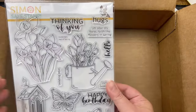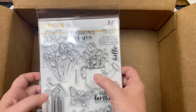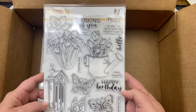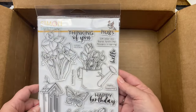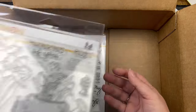We have Joys of Spring — it's got several different florals, a flower in a watering can, three different butterflies, a birdhouse, and sentiments: 'Miss You,' 'Praying for You,' 'Happy Birthday,' 'Hello Beautiful,' 'Sending Love,' 'Thinking of You,' 'Hugs,' 'Let Your Joy Burst Forth Like Flowers in Spring,' and 'Hello.' Nice!